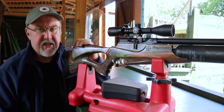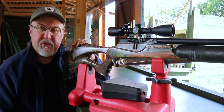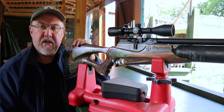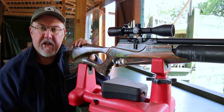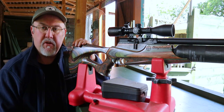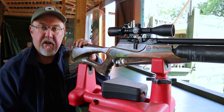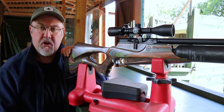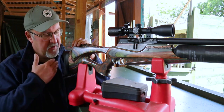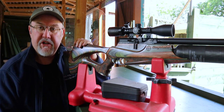It's the Daystate Wolverine R. It ranges in price from about £1,200 to £1,400, which is kind of top-end price for an air rifle, but it really is a very good rifle and in my opinion worth the money. I'm going to walk through some features of the rifle from back to front and then put it on the range and see how it shoots.